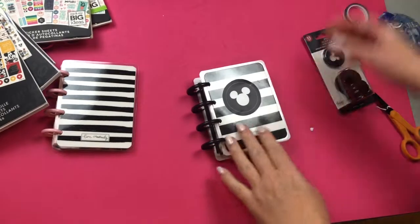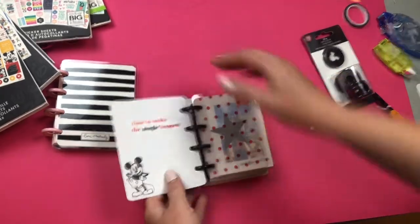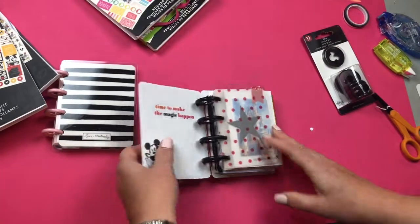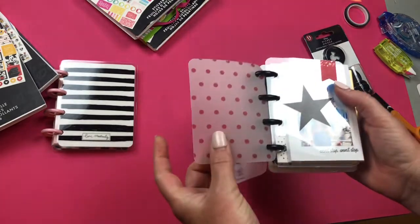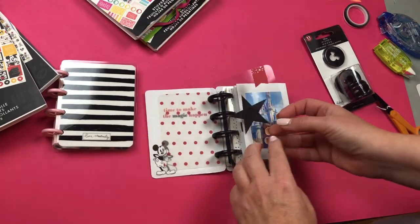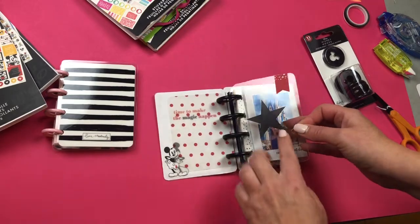Once you have all your pages together, the fun part begins — you just use your stickers, like these from Daiso, and start decorating. I also used some quotes from the Gold Star Quotes and Happy Quotes sticker books — those are Happy Planner stickers. I thought 'time to make the magic happen' worked perfectly for the first page. Then I had some vellum and an acetate page from Happy Planner packaging. I love that it's see-through and you can add stickers to it to make it fun.